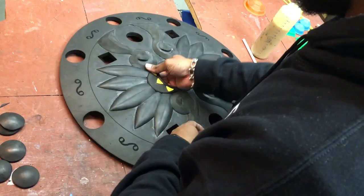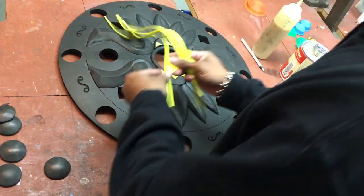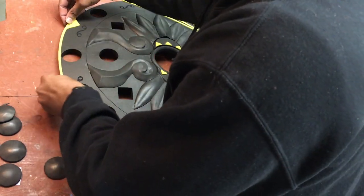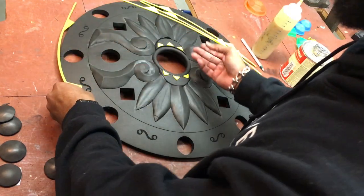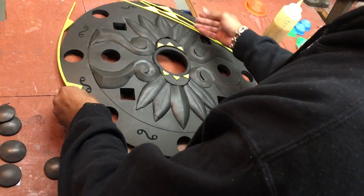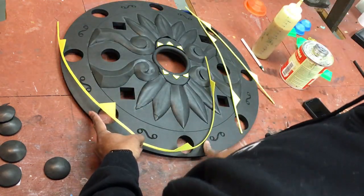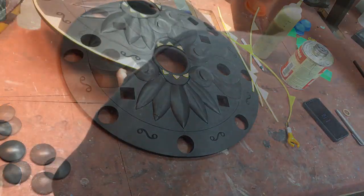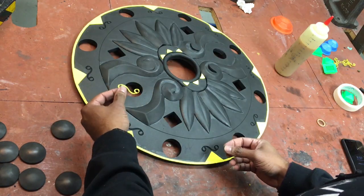Everything is now assembled — we're starting to look like something. We're going to put on this trim piece which goes around the edge and kind of points toward the little symbols. You can put it down individually and connect them, or connect them all first like we did with the inside of the shield and then put it all around the edge. Fast forward through that step.